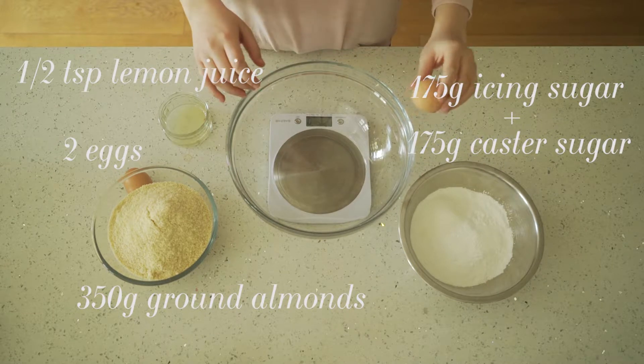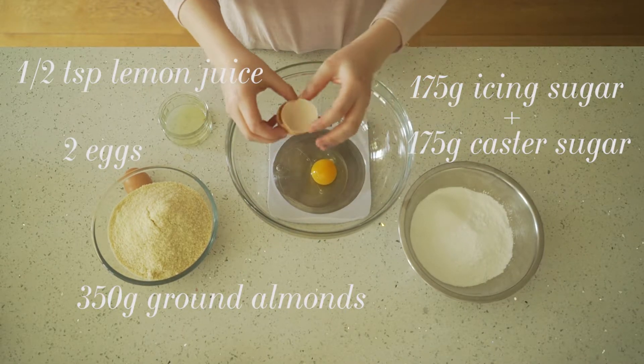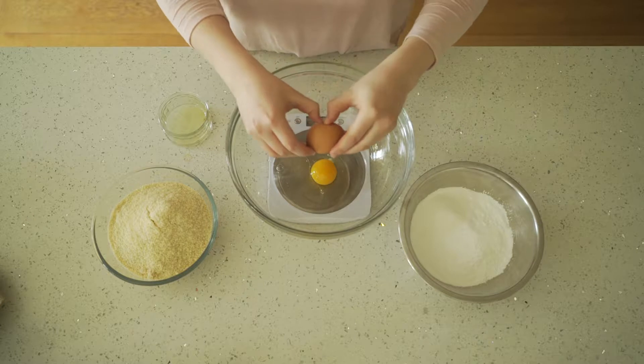I've listed all the ingredients that you need for this on the screen right now. The first step is to combine the two eggs with a mixed bowl of 175 grams of icing sugar and 175 grams of caster sugar.